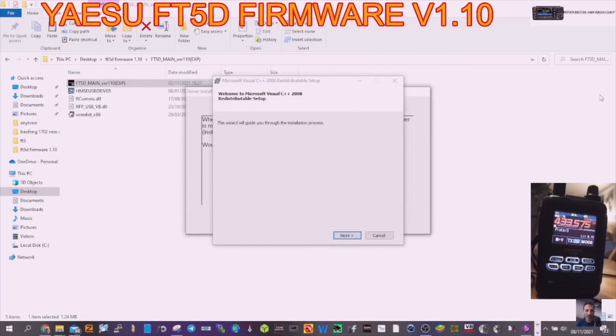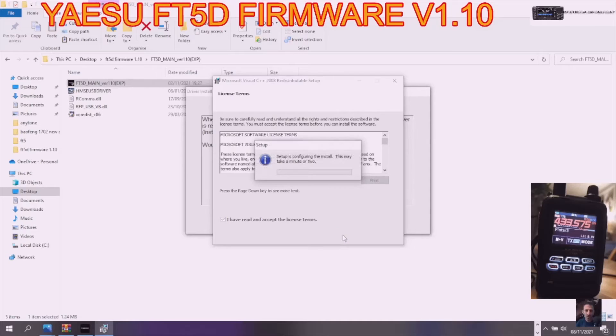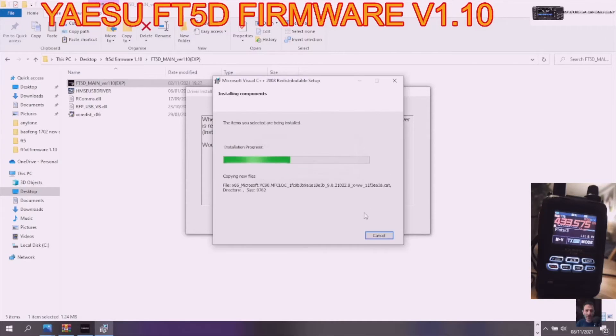The wizard will guide you through — click Next. I've read the terms — click Install. Setup is configuring the installation.